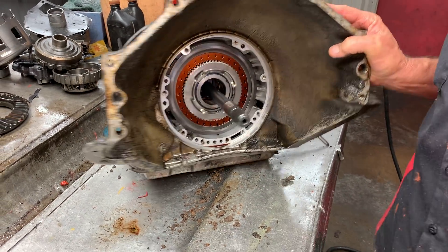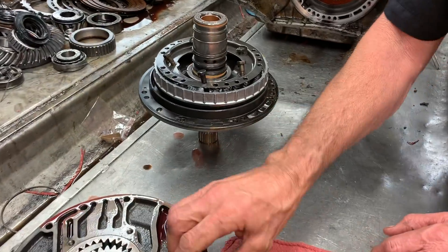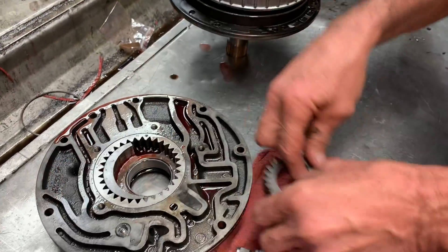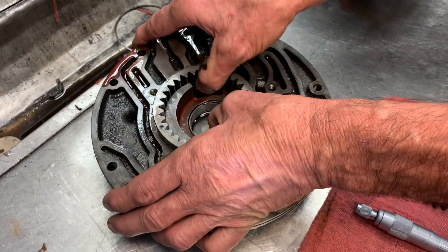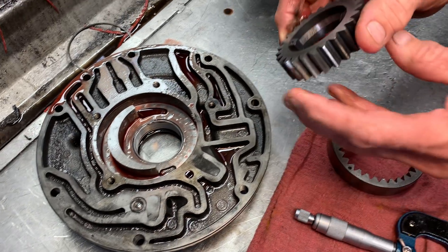We're going to put some good clutches in it. We went ahead and pulled the pump out because we needed to see if the pump was good first so we could order parts. We had it in here late in the evening. The pump ended up being really good — all we got to do is put some gears in it.